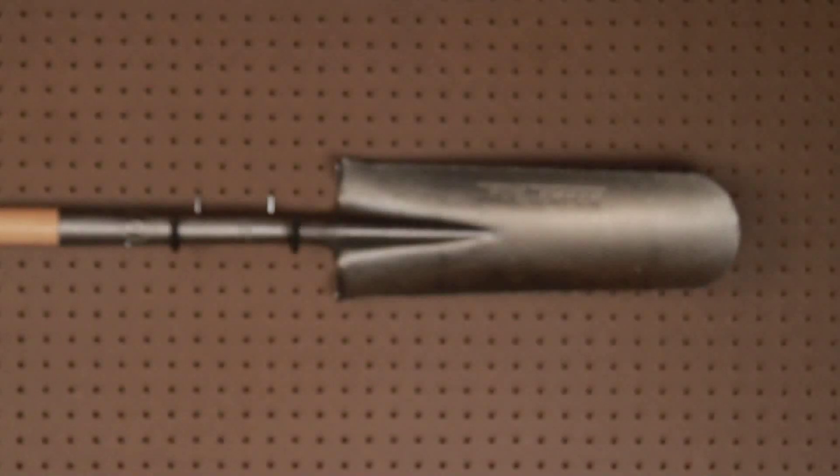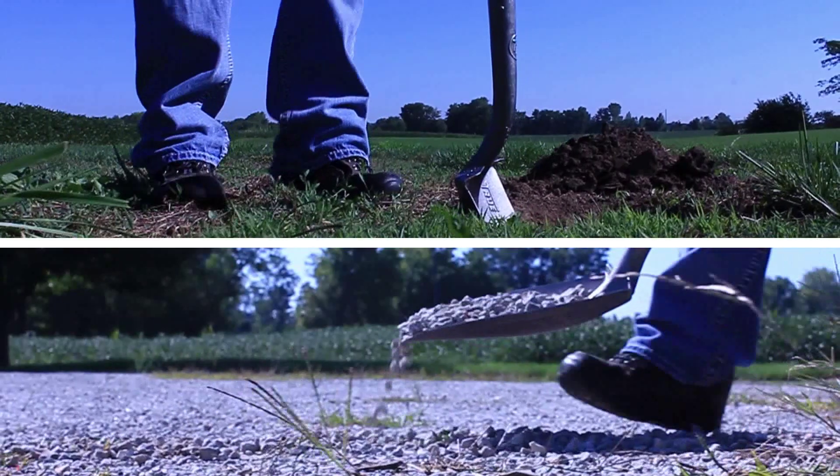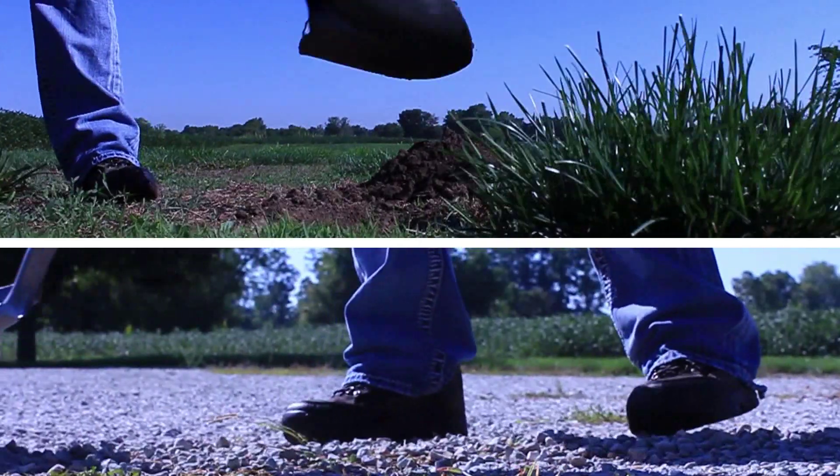The True Temper line of shovels gives you a variety of versatile tools designed to tackle any lawn and garden project. With Ames True Temper, you always have the right tool for the job.